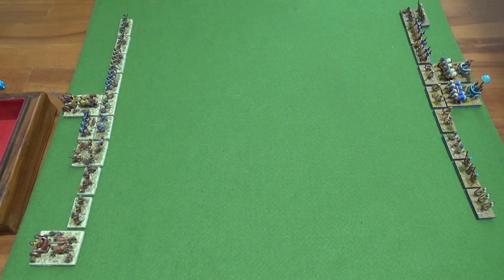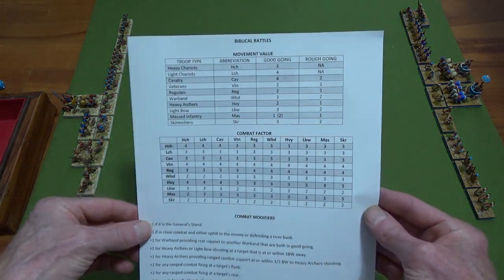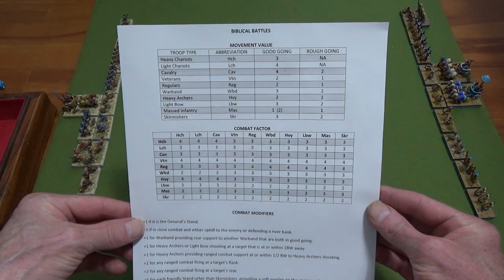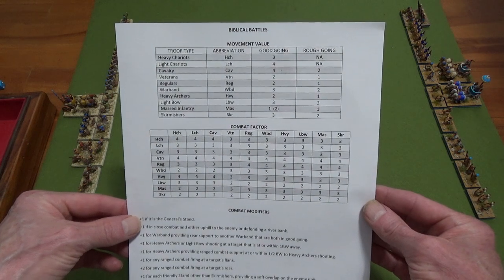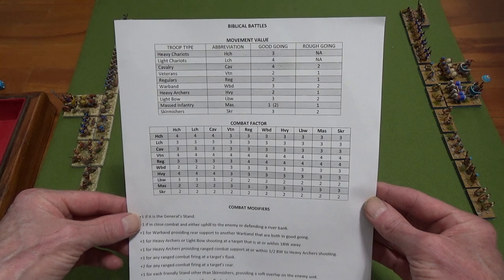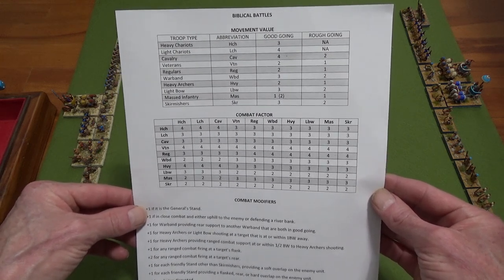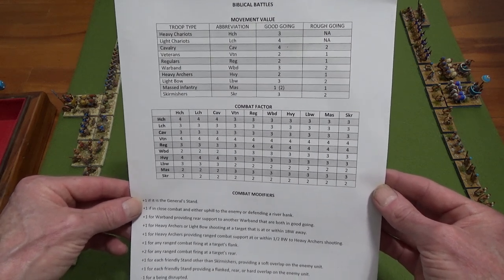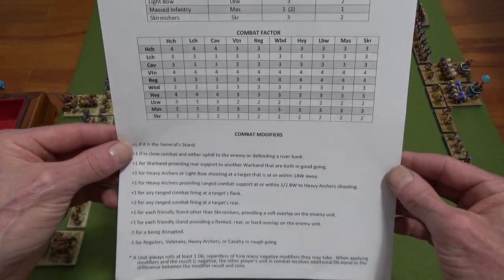I'll show you my quick reference sheet — I'll post that. You'll see some name changes. I've only got good going and rough going, and some units can't enter certain terrain. This rule system — I have a D6 version and a pile-of-dice version. This is the pile-of-dice version, I think, which is good for tournaments because people like rolling lots of dice.